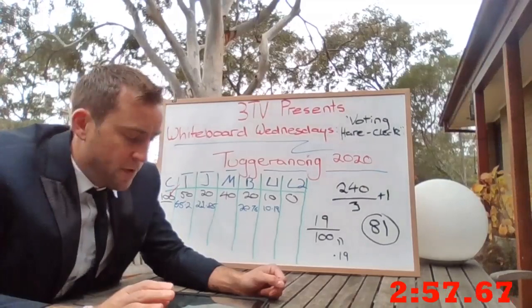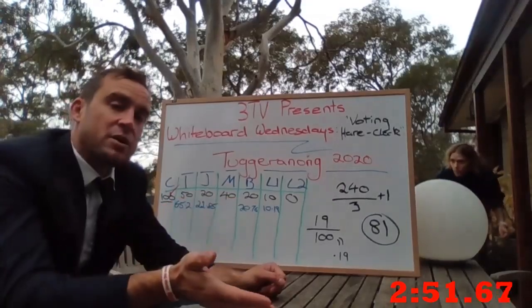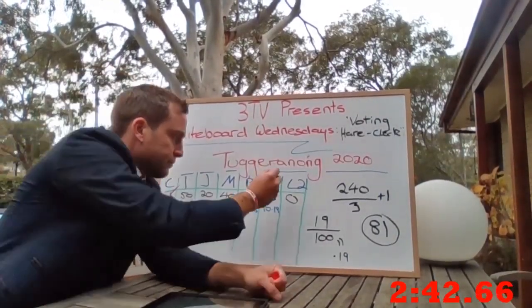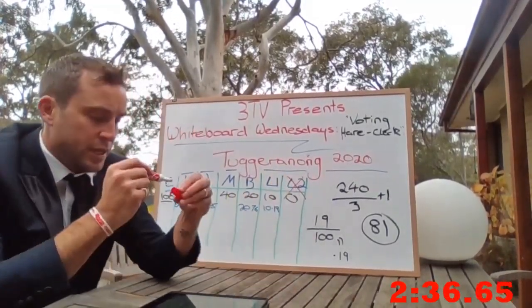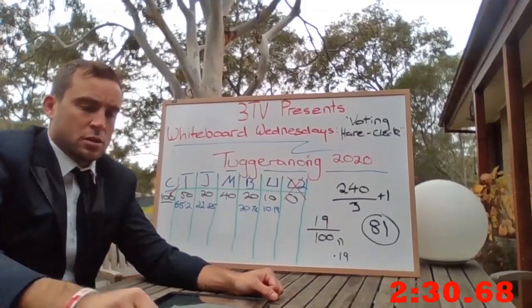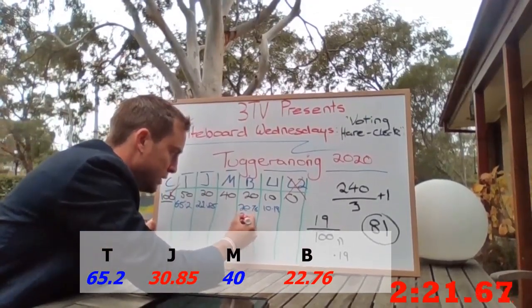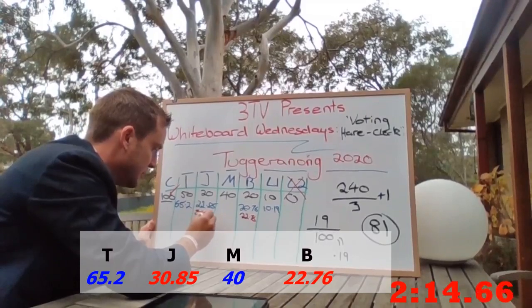The transfer value only affects distributed votes above a quota. The candidates with the lowest number of votes get excluded and their votes are distributed upwards at a value of 1. The lonely Liberal with no votes gets excluded and ignored. Which is delicious. Their colleague is next to be excluded, and 8 of their votes go to John and 2 to Beresford, giving new tallies of 22.76 and 30.85.